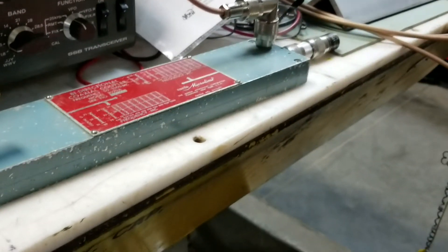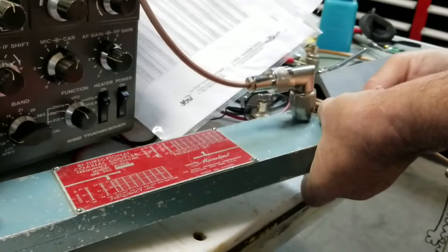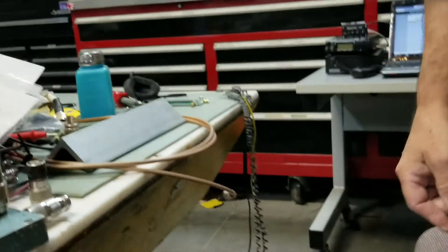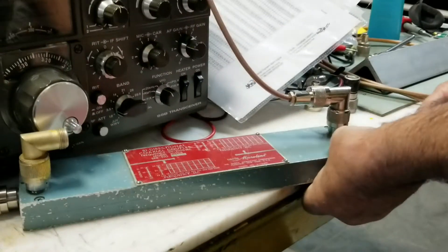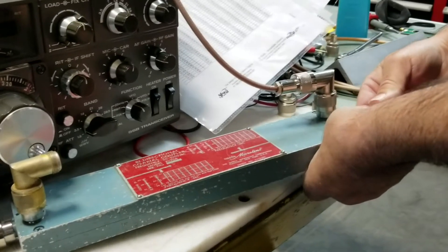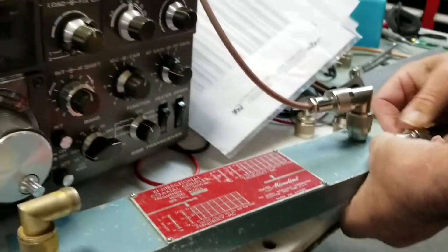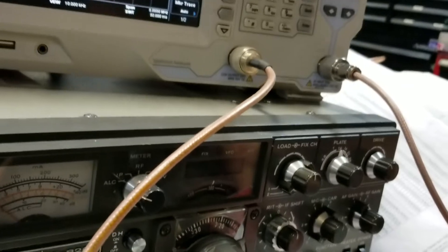Now we're going to remove the dummy load and hook up the antenna. We have a marine antenna on a tripod outside the shop, and here's the cable coming in through LMR-400. We could have normalized back at the antenna to isolate the cable, but we've already tested it and know this cable is very low loss.